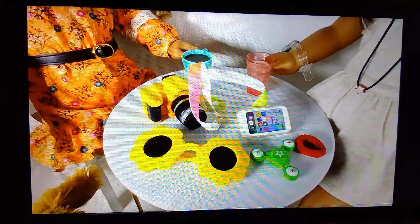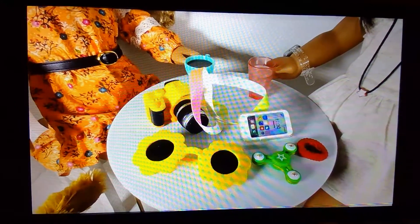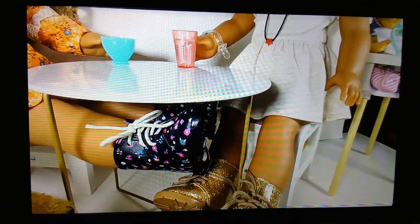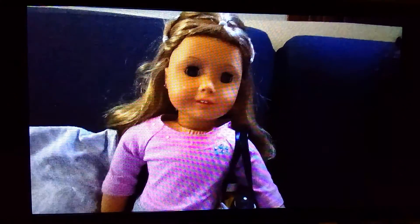The next items I'll be bringing are my camera, sunglasses, her phone, a fidget spinner, and a little hair tie, and it will all go in this bag. We're all ready to go — I'm so excited, and I'll see you guys there! She's all ready to go.